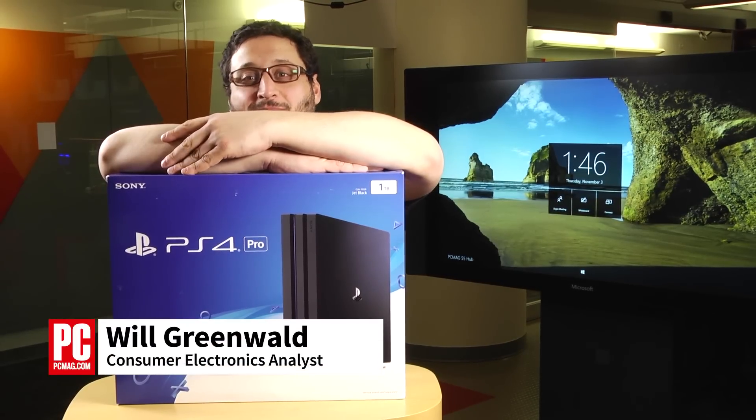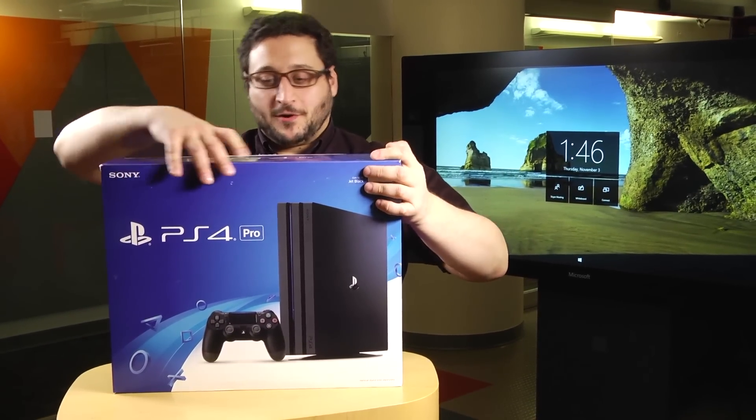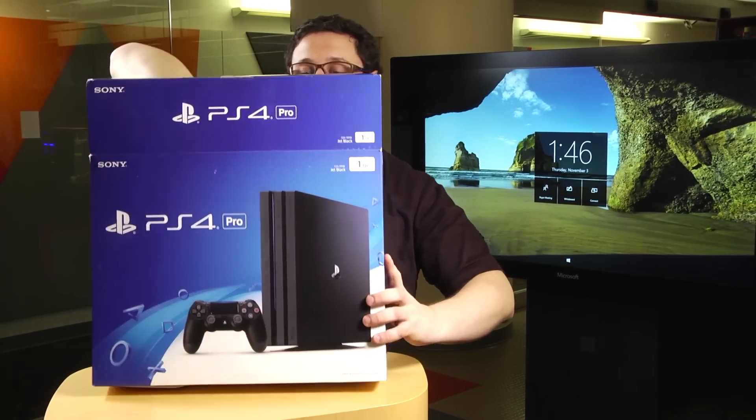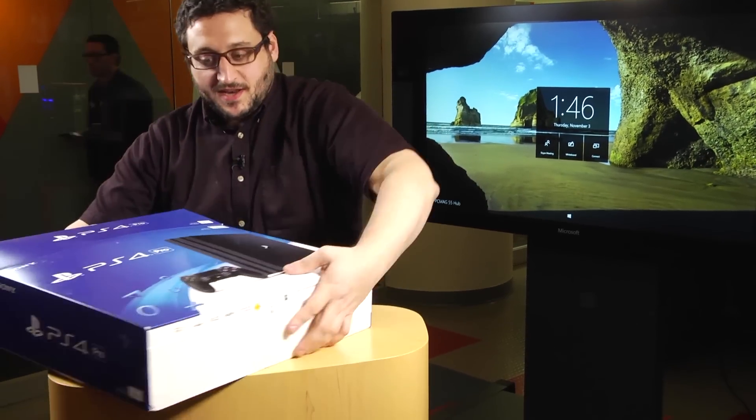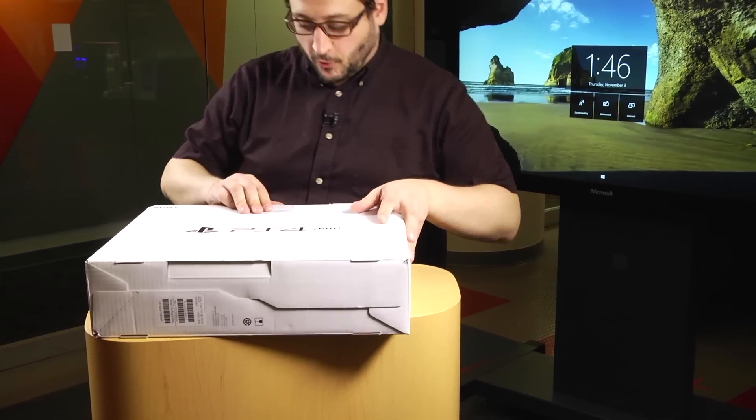Hi there, I'm Will Greenwald, you're watching PCMag, and this is the Sony PS4 Pro, which we're going to unbox right now. It isn't the next generation of PlayStations — it is a half step, a slight upgrade. It is a 4K-capable new version of the PS4.